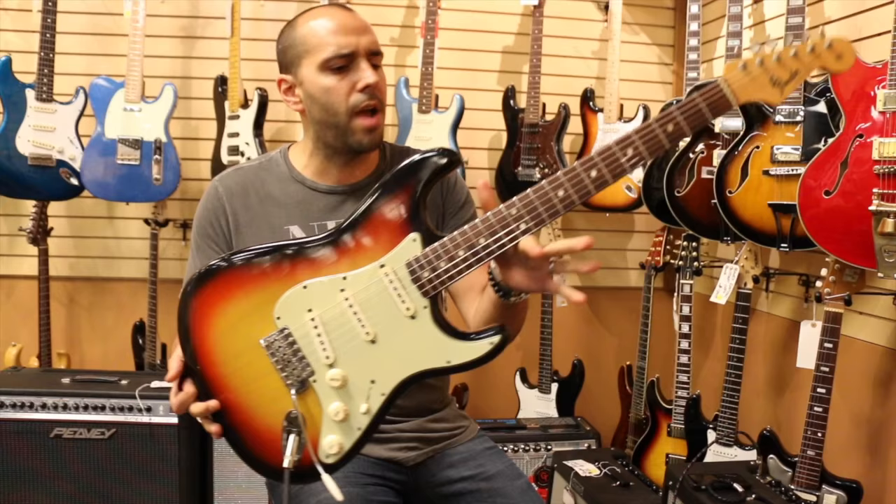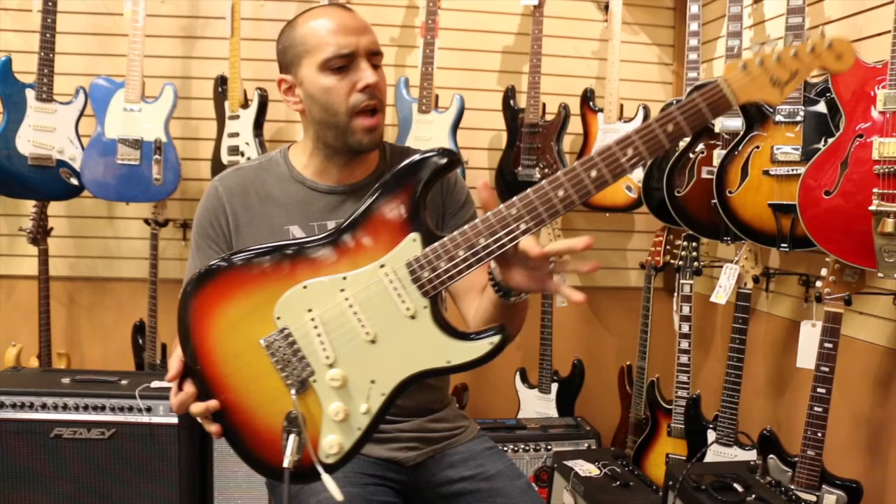There you have it from 1964. L Series Fender Stratocaster, original 3-color sunburst, green guard. Check us out online at normansrareguitars.com.